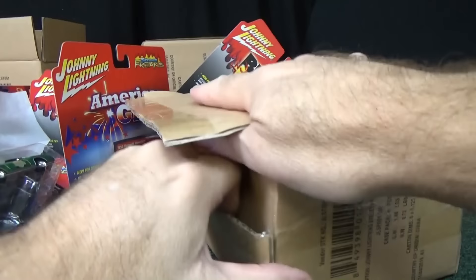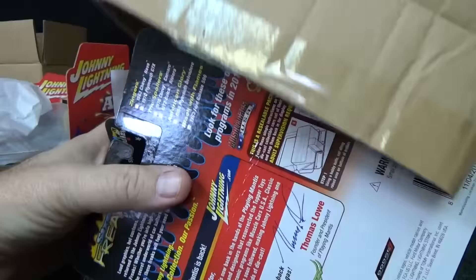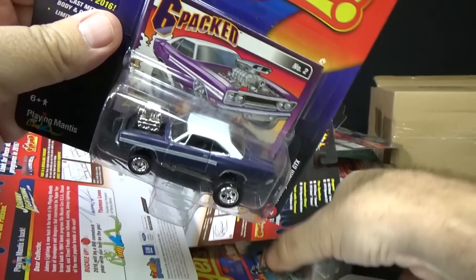And once again, you know that Round Two sent these to me — thank you very much — so that I can review them and let collectors know about their cool die-casts. Downhill racing fans are going to like this batch. A lot of cars with plastic tires.